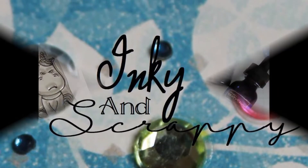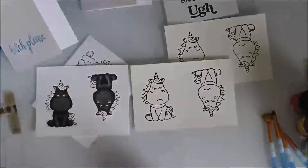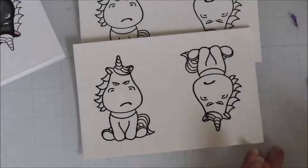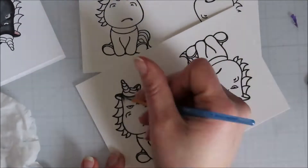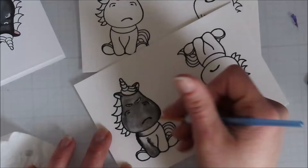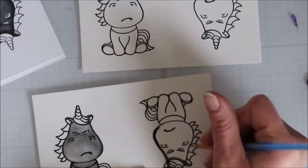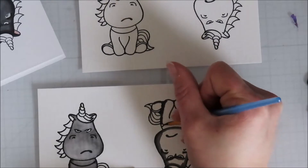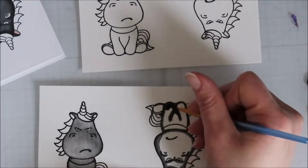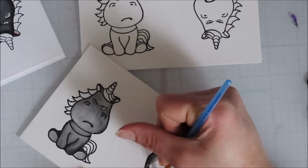Hello, Jamie here from Inky and Scrappy, sharing some watercoloring today and some snarky cards. Using the unicorn image from Grumpy Unicorn from the Ink Road Stamps, I stamped it on some watercolor cardstock from Hobby Lobby — it's an extremely heavyweight watercolor paper. I stamped it in clear Nocturne ink and then heat set some clear embossing powder over the top. I'm using Distress Black Soot Re-Inker for the black in these images.